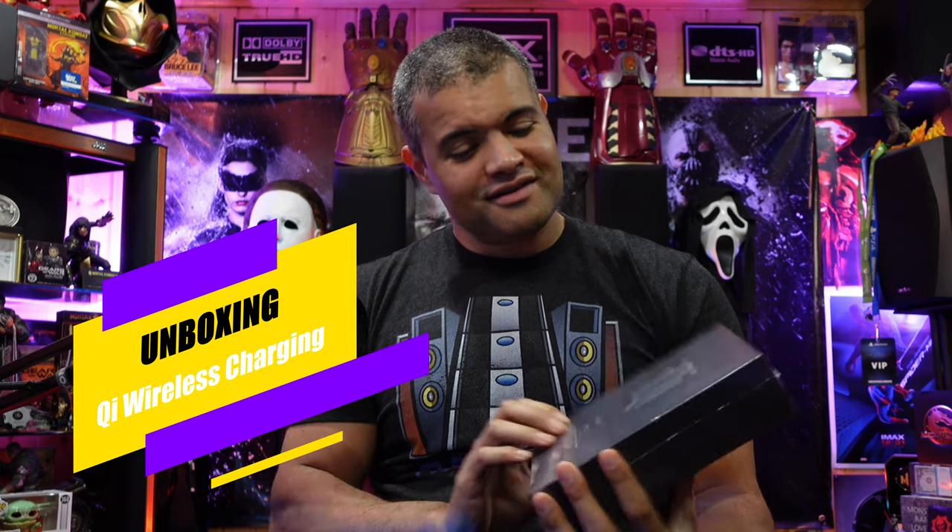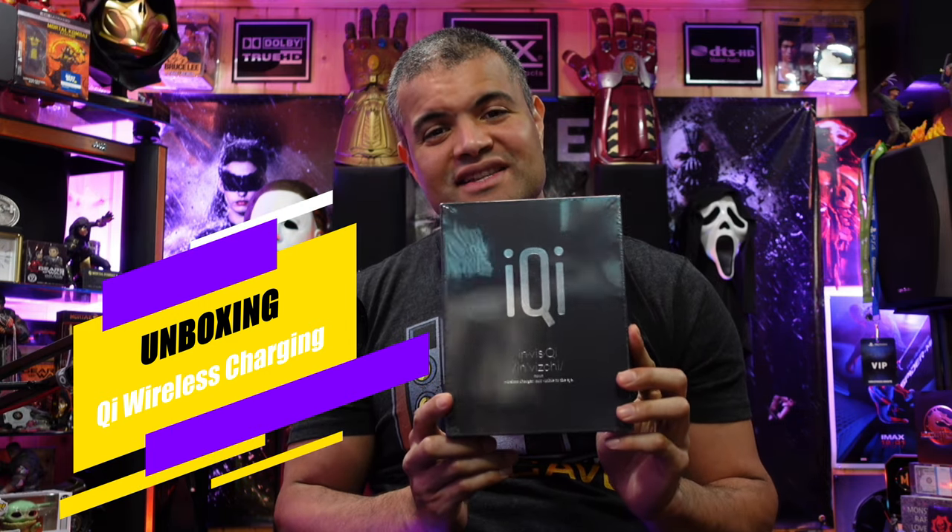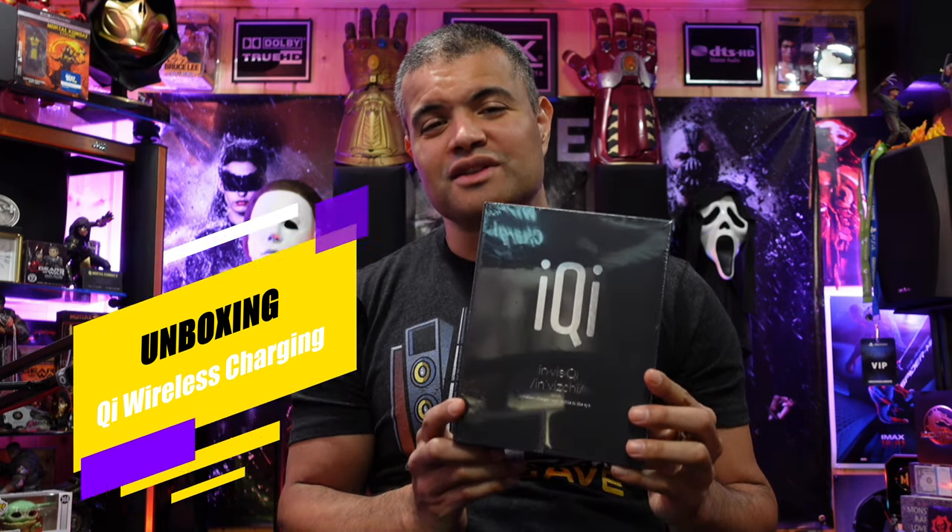What's up RAF gang? It's RAF in the RAF cave. Welcome back to another unboxing video. Now this is the product that was sent to me from Aichi. This is an invisible wireless charger for your mobile devices and other various devices that use QI technology to charge wirelessly, which is great.